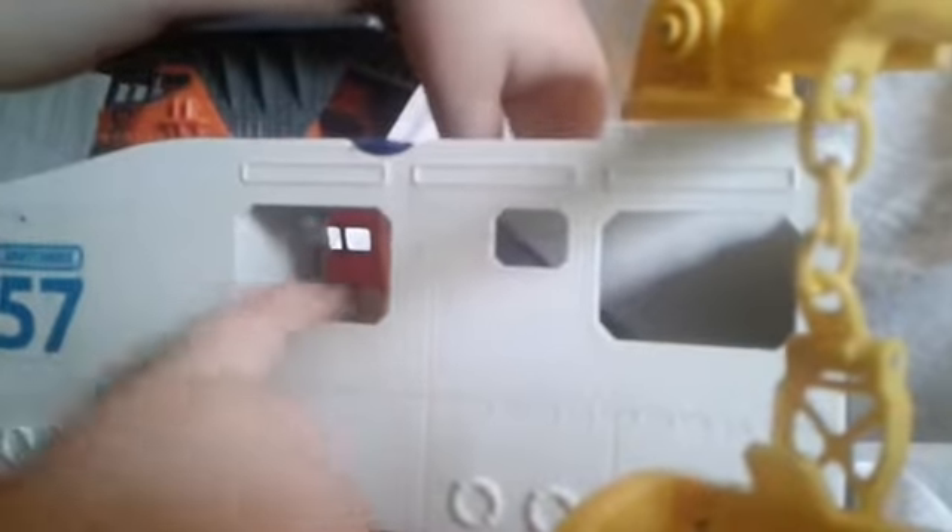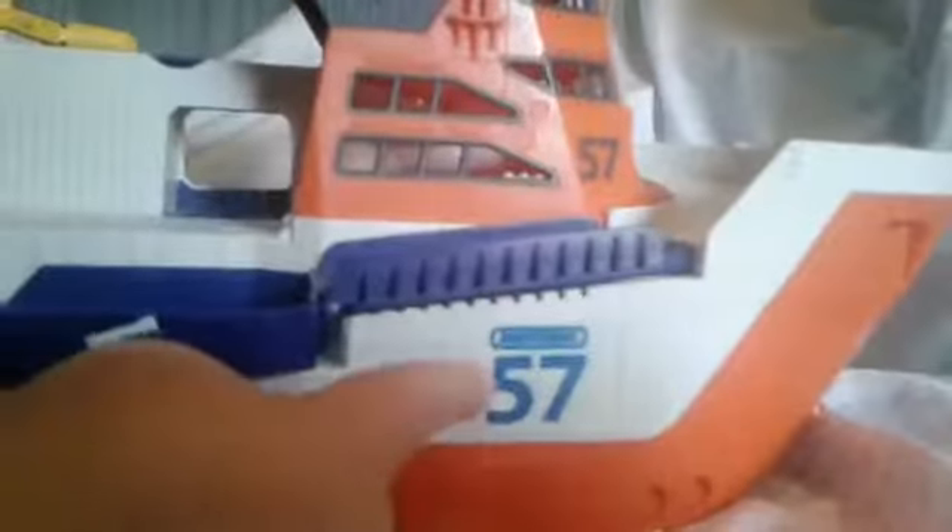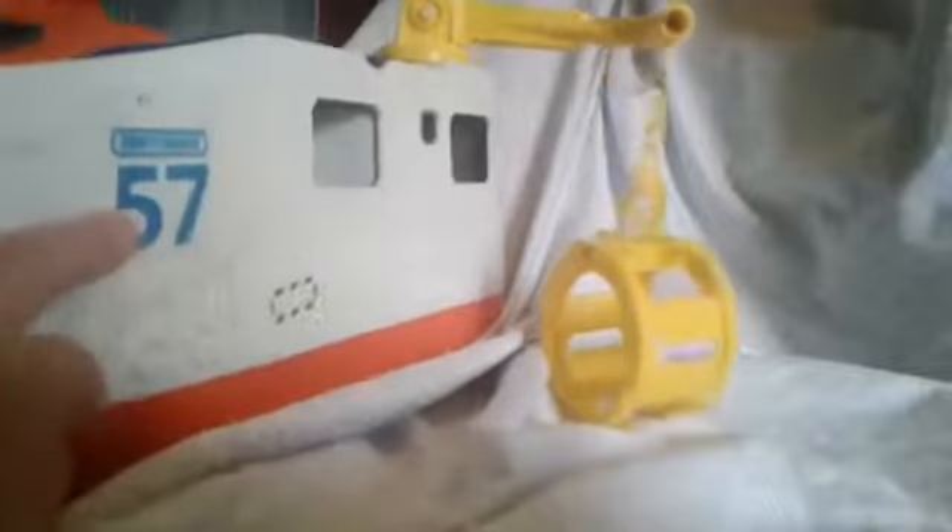And this is a window to see right here, so you put a Matchbox and it can see out. And if there was a Matchbox in here, it could see two windows. And then it has the number — that's the ship number, 57. And it's on here, down here, right here, and right here. And that's it for this video. Bye!